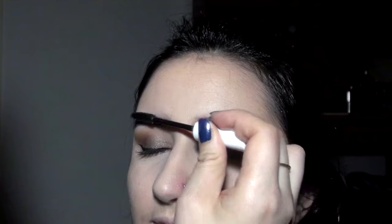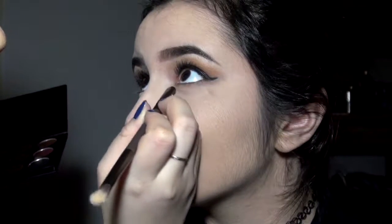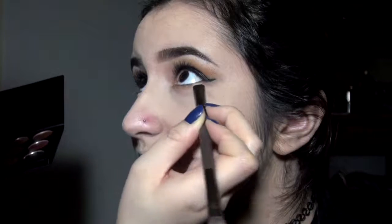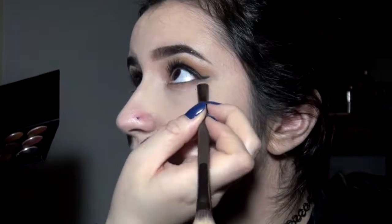I think this is actually a brow tint — the list of products and shades is down below. Then taking this mustard color, I'm going to smudge it all over the bottom eye line. Just the bottom of the eye — and you want to be careful because you don't want to poke your eye.